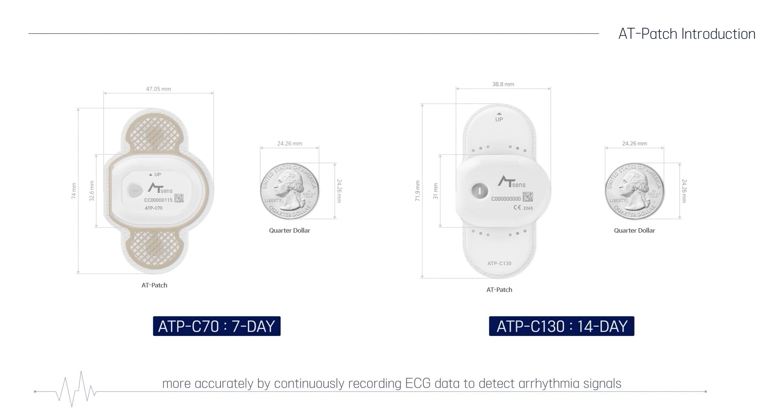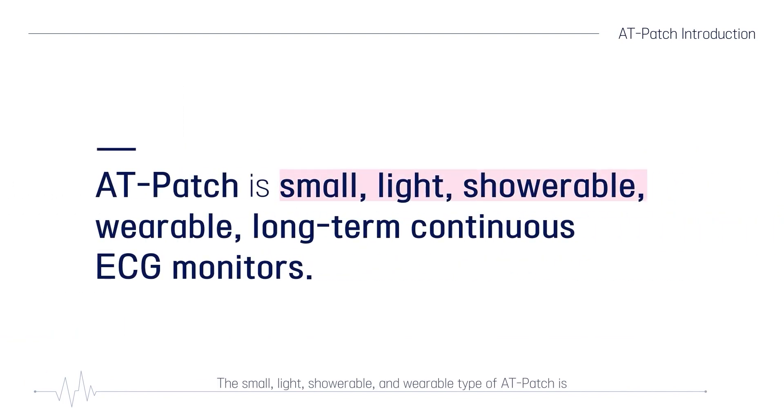By continuously recording ECG data to detect arrhythmia signals that can be missed over a long period of 7 days or 14 days. The small, light, showerable and wearable type of AT-Patch is comfortable to wear in your daily life, even during long-term ECG periods.